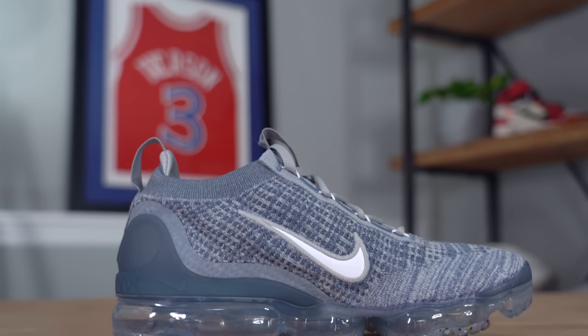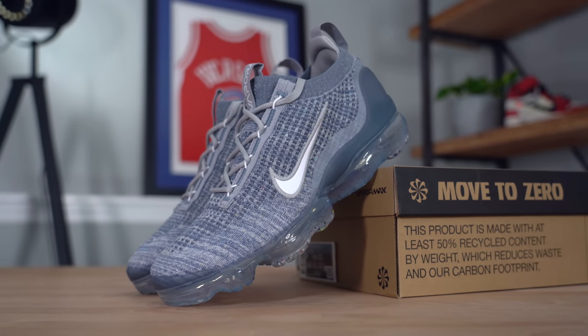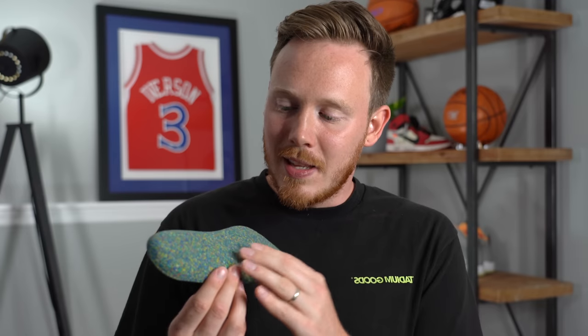Around the top of the ankle, you've got a nice soft flyknit collar, and moving inside the sneaker, you've got a nice padded heel area which is actually separate from the flyknit on the upper — a nice improvement that was also on the VaporMax 2020. If you look back on previous VaporMaxes from 2018 and 2016, those shoes just had pretty much pure flyknit all the way around your foot with not much heel padding at all. In the 2020 and now 2021 versions, they've updated that and given you more padding around the heel, which I appreciate because it just feels better on foot. Then inside the sneaker, you've got a gray insole with the Nike logo and a cool pinwheel configuration, and the entire insole is made up of recycled foams, which I think is super cool.